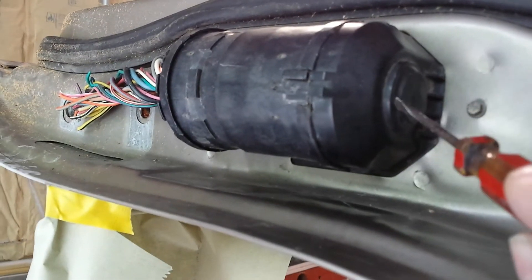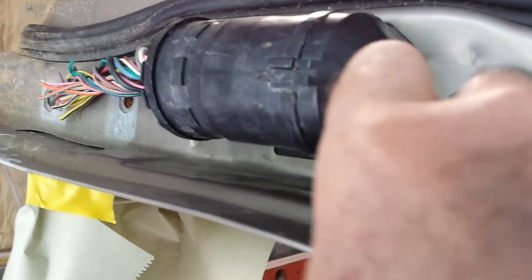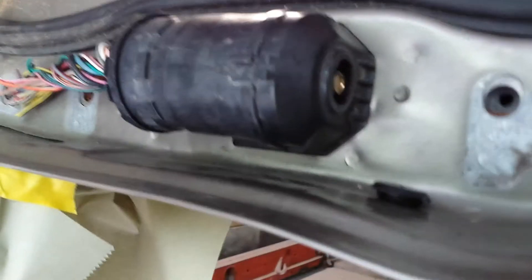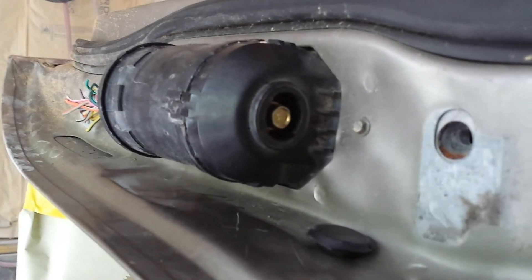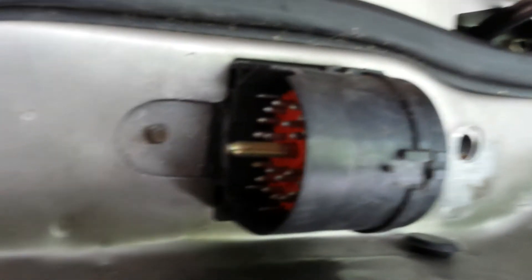If you look real close, right in here it comes apart. Just take your flathead screwdriver. There's your 10mm bolt — undo it. It's going to slip right out. That easy.